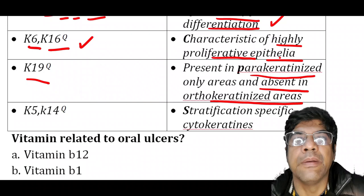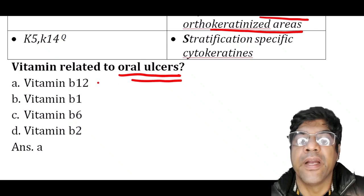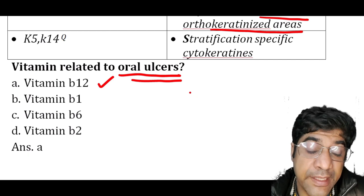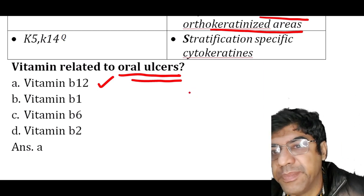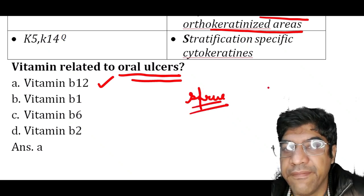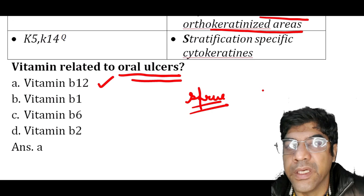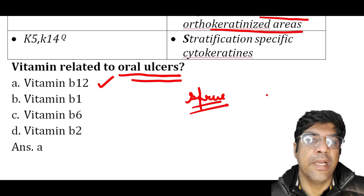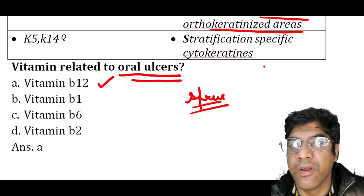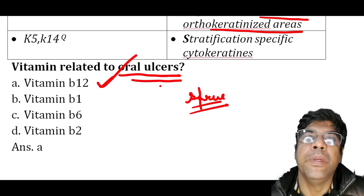The vitamin related to oral ulcers is vitamin B12. Vitamin B12 deficiency is associated with oral ulceration, especially in conditions like sprue. In malabsorption disorders or deficiency states including vitamin B12 deficiency, oral ulcers may occur as one of the clinical manifestations. Adequate levels of vitamin B12 are essential for maintaining the health of the oral mucosa.